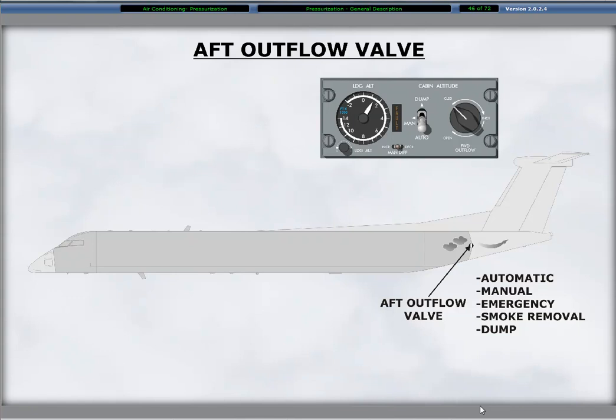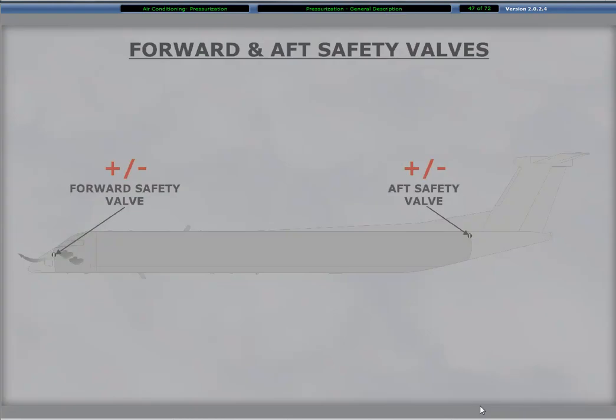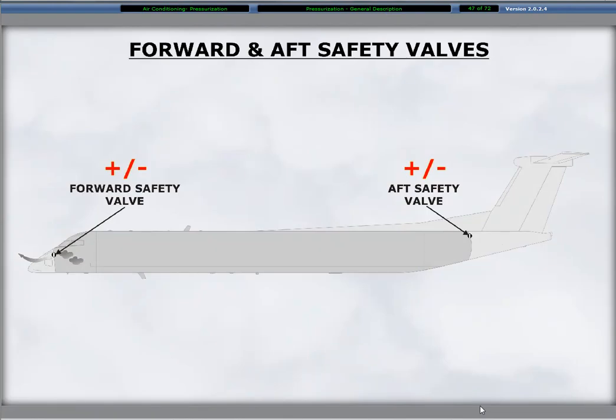Pressurization control is the primary function of the electrically operated aft outflow valve. It can operate in the automatic or manual modes and has the ability to dump the pressurization. The forward safety outflow valve functions for emergency operation or for smoke removal from the flight compartment. The forward and aft safety outflow valves have positive and negative pressure relief valves.